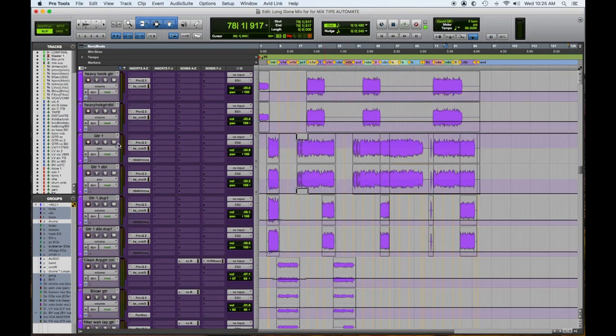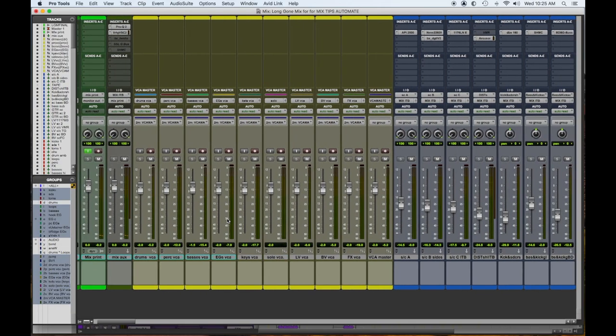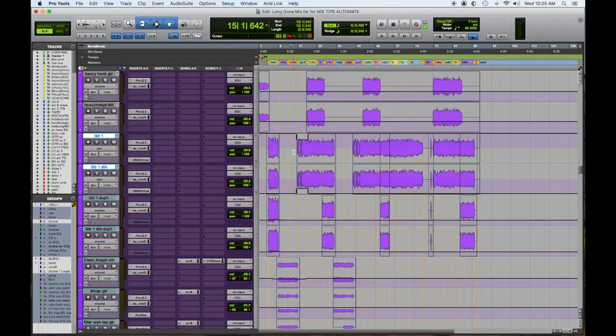You'll notice here I'm taking care of panning this guitar and guitar double. In the interest of widening out the stereo field or narrowing it for certain parts of the song, we're going to watch these stereo pan pots and see what happens. You're going to see in the pre-chorus that they're tucked in a little bit and then they bounce out on the chorus.